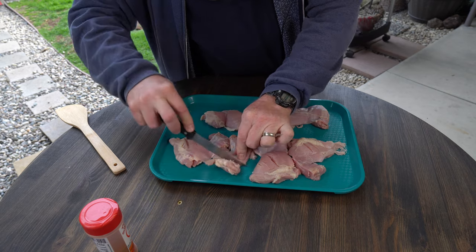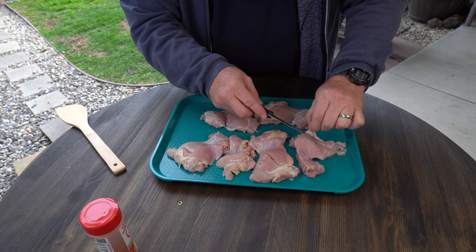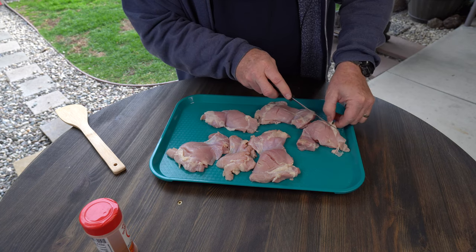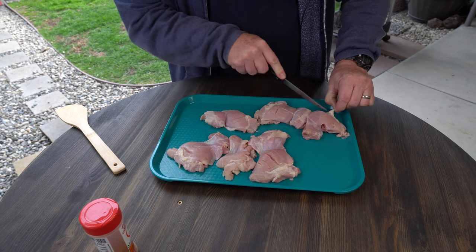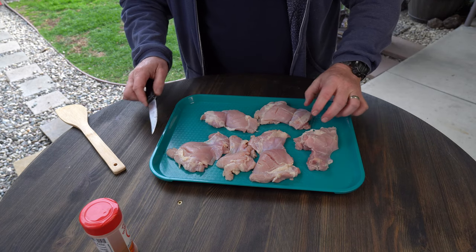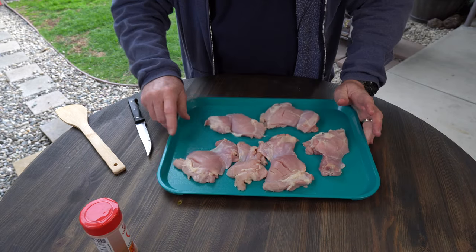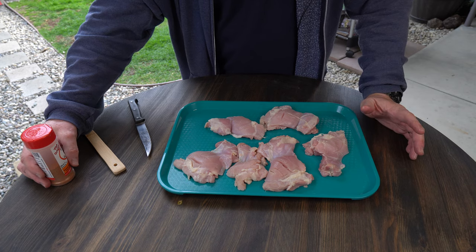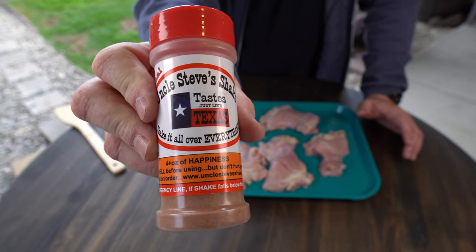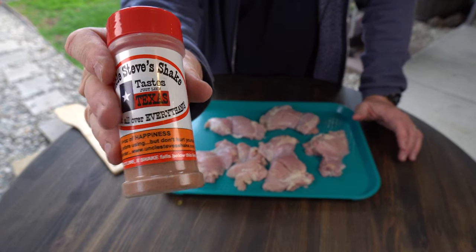Some of them are smaller than others so they probably don't need as much scoring. There's a lot of little bits of fat here too. Since these are going in the cast iron, I'm not really gonna worry about getting too much of that fat off. Since they're already moist and colorful, I'm not gonna need any oil or schmear on these at all. I'm gonna use some of this Uncle Steve shake that Uncle Steve sent me — I'll leave a link in the description. This is his original Uncle Steve shake.